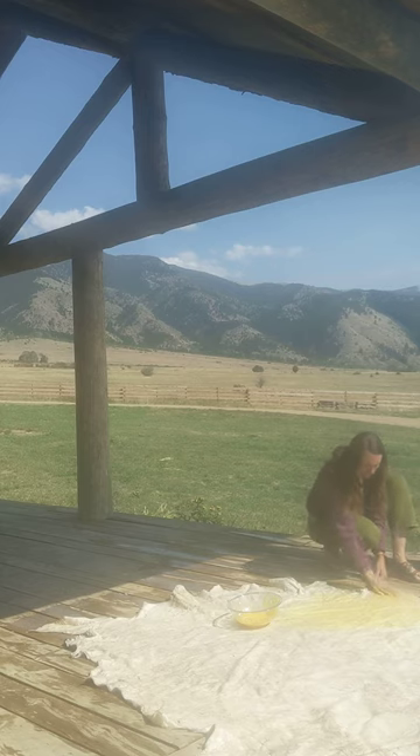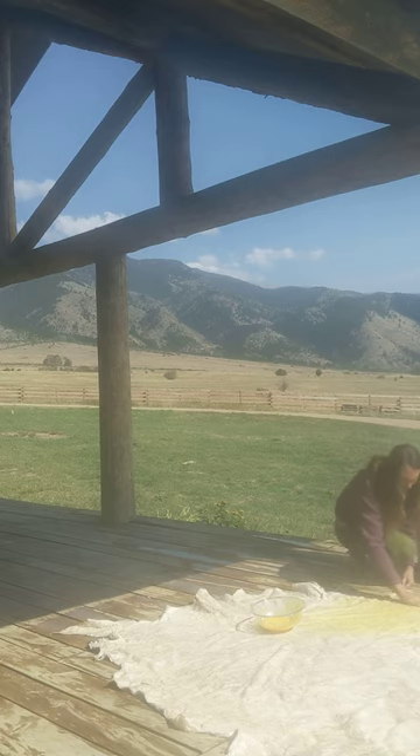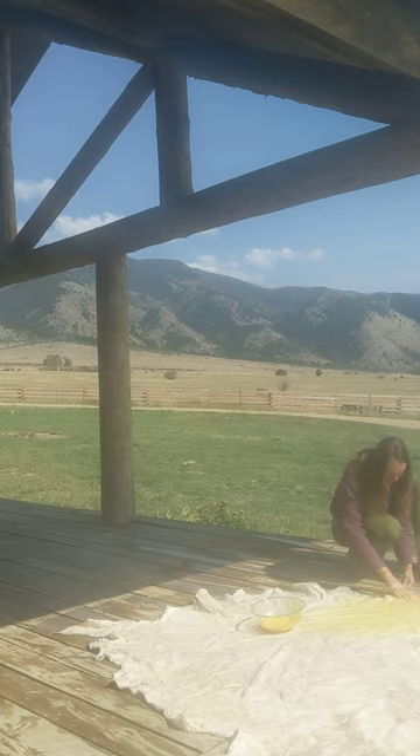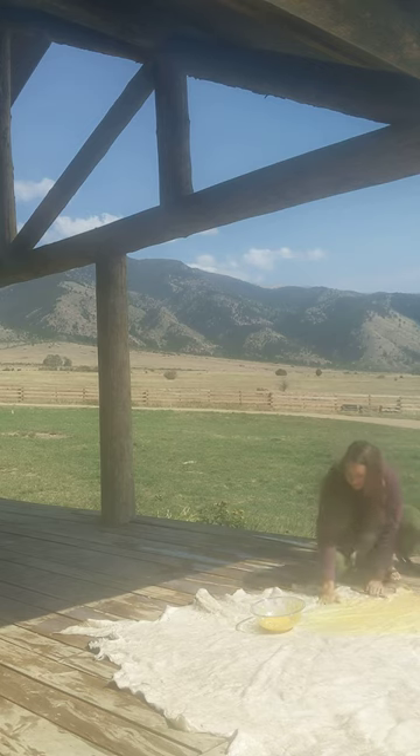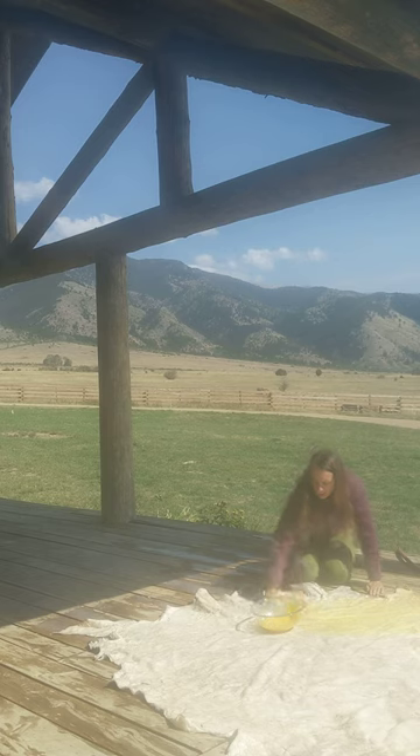I put this hide up draining over a railing for about maybe 10 minutes or so — however long it took me to get my eggs ready and prepare everything. So it's not sopping wet, but it's moist still. And to the best of your ability, it's ideal not to get the egg on the hair.